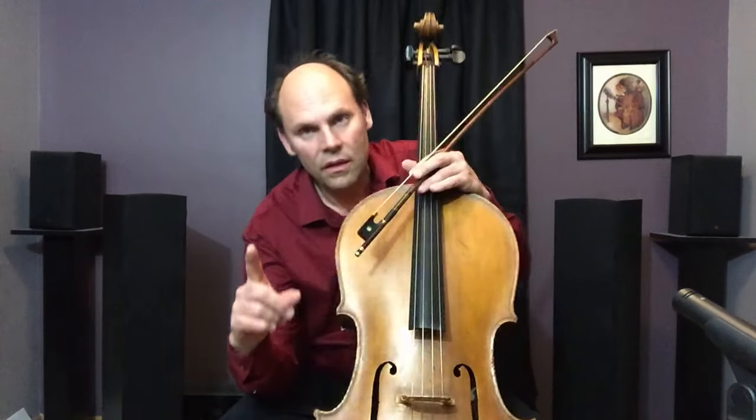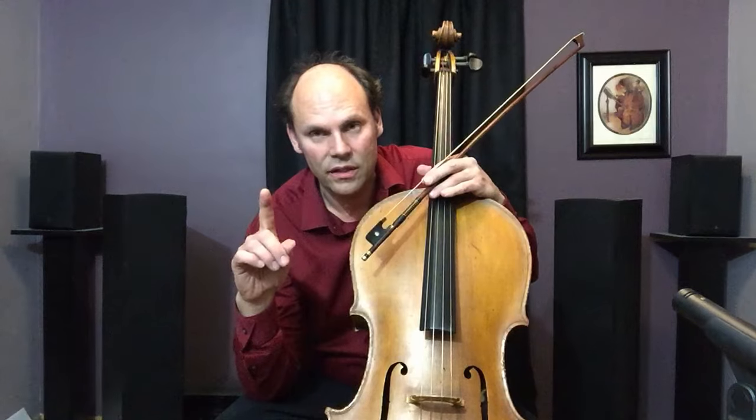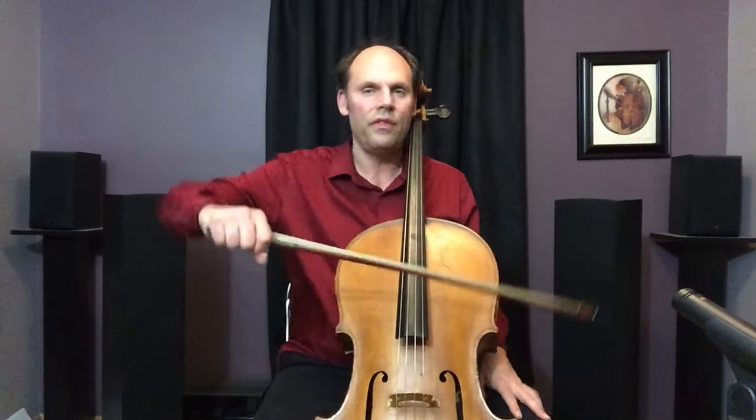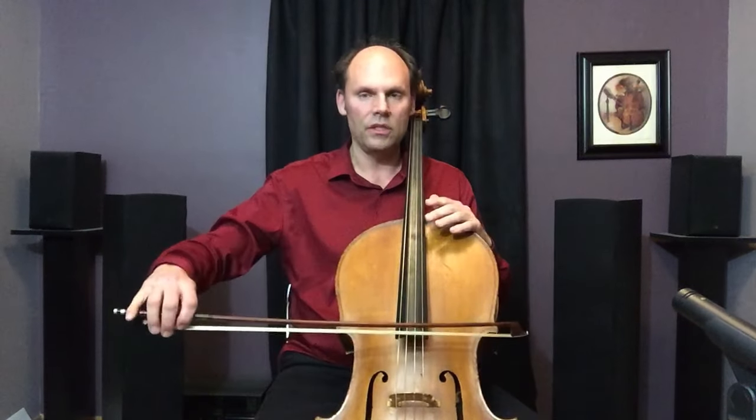So how do we execute fast string crossings? First of all, you don't want to try to do this with your whole arm. A lot of student cellists are one-trick ponies when it comes to string crossings — all they do is move the whole arm. There's no way you're going to execute those string crossings trying to move that much mass that quickly. So we need to not use the whole arm.